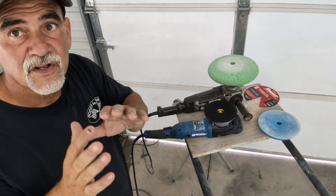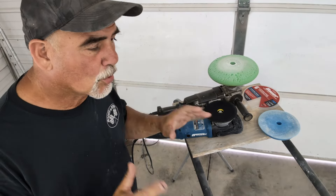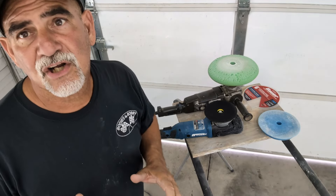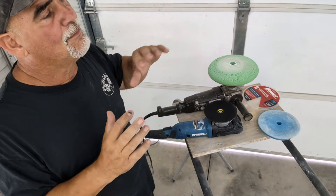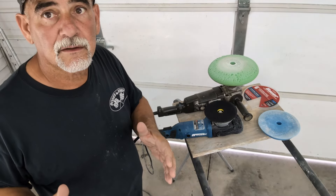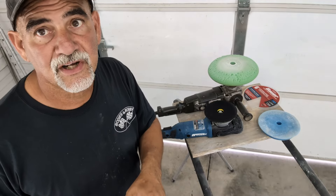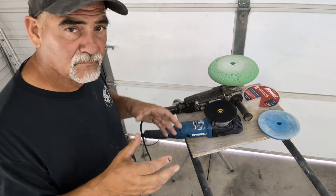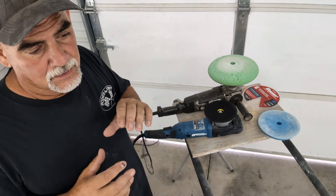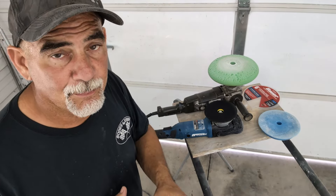This video is not for the pro or the pro detailer — you already know this. This is for the guy that's just getting into it. I paint a couple of cars a year; I'm an old custom car painter but I haven't done it in years. With this channel, Mustang Rebuild, I've done a couple of Mustangs and I'm building a real nice Crown Vic. I want to talk to you about polishers.